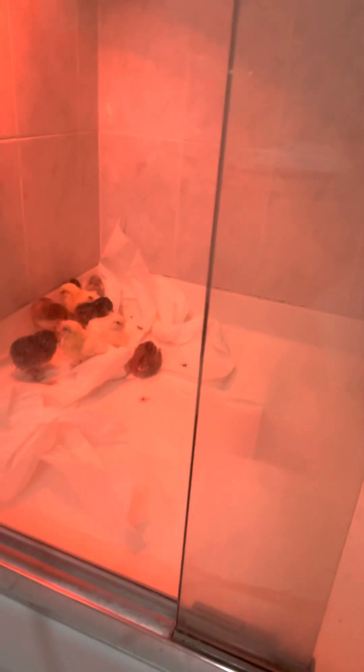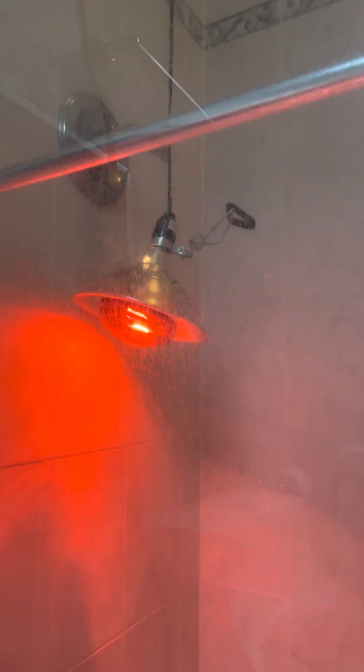Once they are 100% understanding what's edible and what's not, I'll be able to introduce the wood shavings to help with the poop. This is just a regular deflector that I had out in my shop with a $9 heat bulb in it.